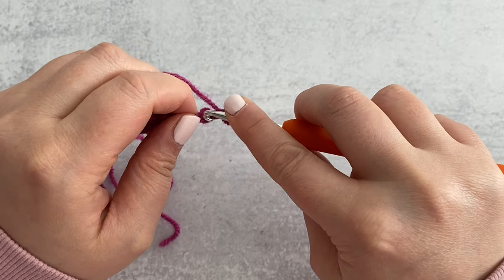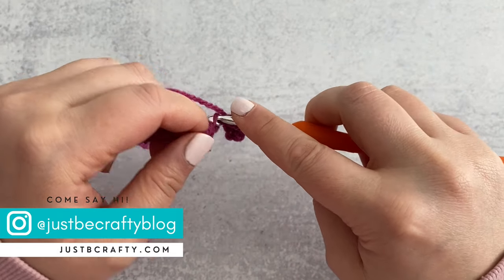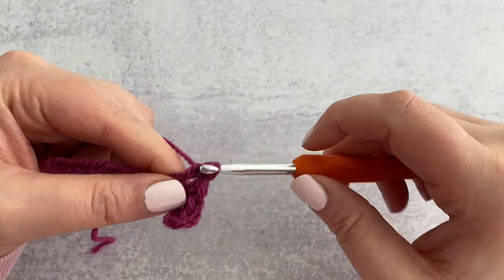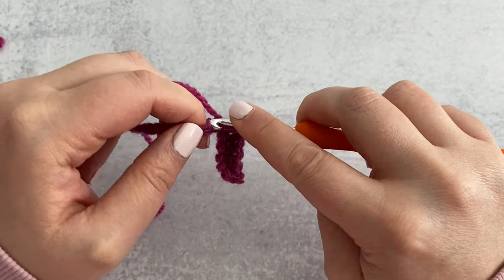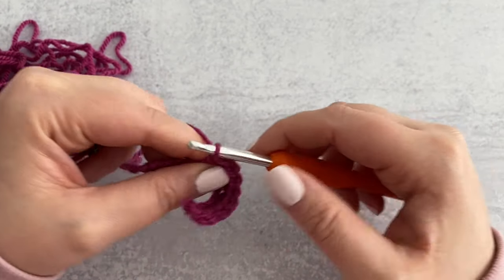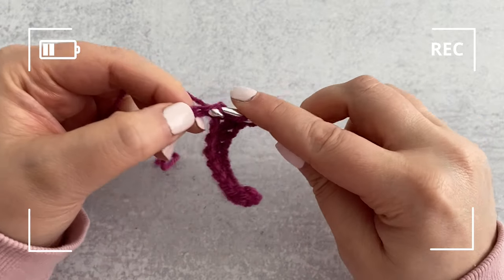I was worried the yarn would work up into a rough, scratchy fabric, but I was pleasantly surprised. The cost is really hard to beat — it was only $4.99 a ball, and I got a sale on top of that. Each ball is 290 yards and it's categorized as a weight 3 lightweight, though it feels closer to a standard medium weight 4. I really like the color options — lots of bright ones plus standard neutrals like beige, gray, black, and white. Being 100% recycled acrylic is a wonderful perk.